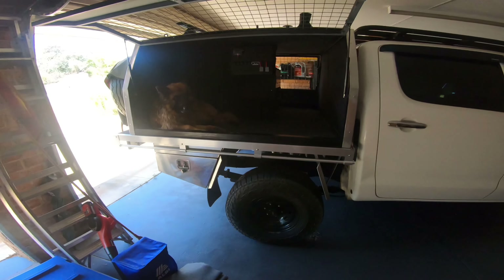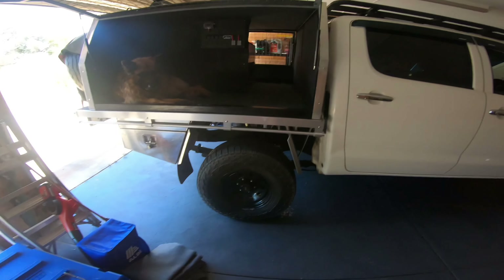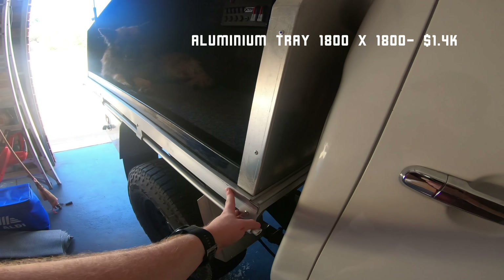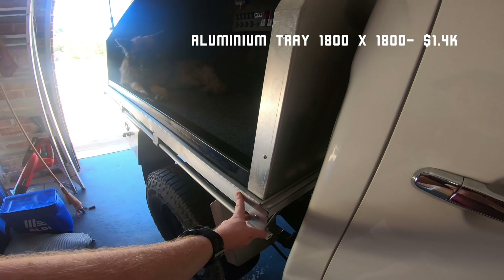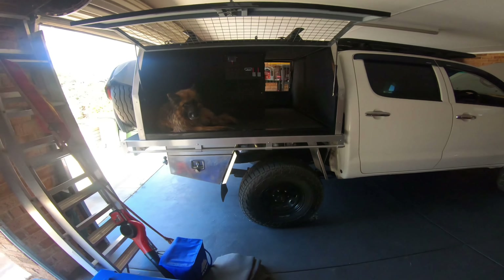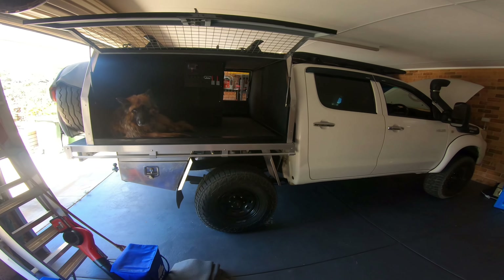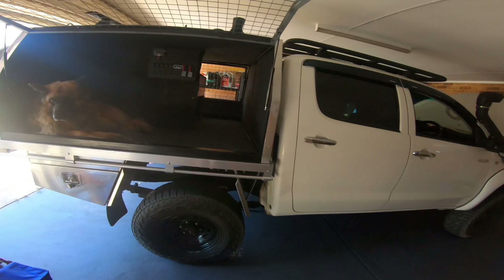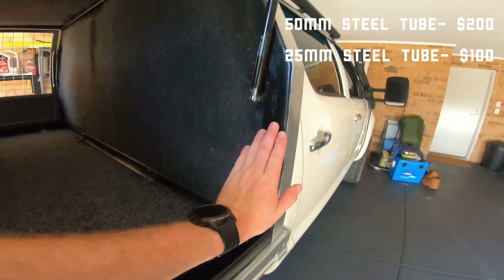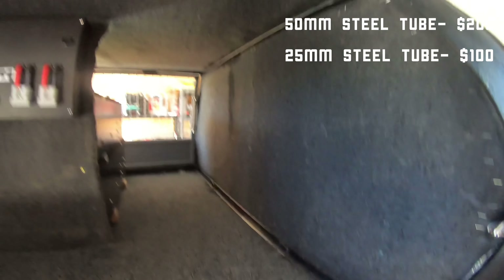Now we move on to the exciting part — the canopy — which is my favorite part of this whole build. We've got Ty in the back there, he's just sleeping and having a good time. He just went for a bath so he's a little fluffy — I thought I'd get him in the canopy so he can dry off a bit. A little bit of history on what I used to have on here.